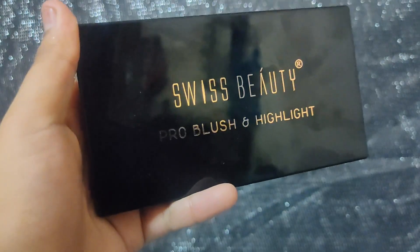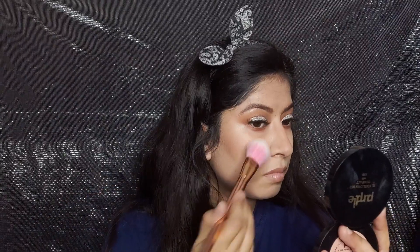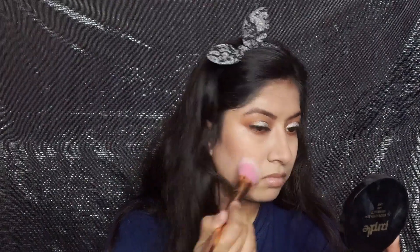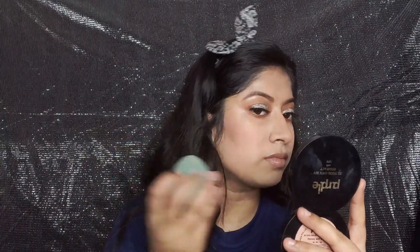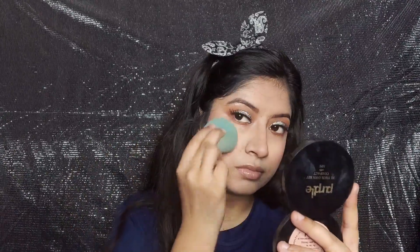For blush I am using the Swiss Beauty Pro Blush and Highlight Palette — I will mix two shades together. This is a very pigmented palette, it is very inexpensive, and you get a lot of shades in it, which is great. I am applying it on the apples of my cheeks, and I blend it with my beauty blender so it looks seamless and the intensity is a little softer.